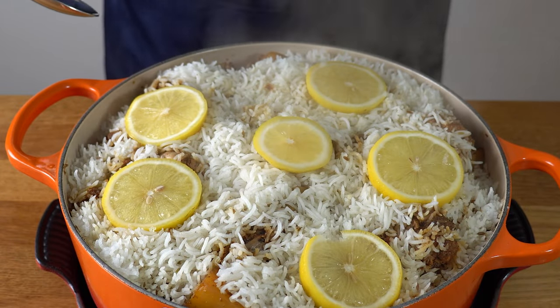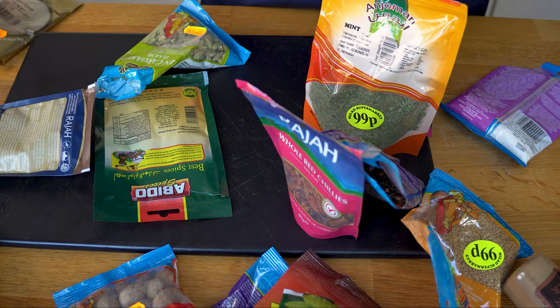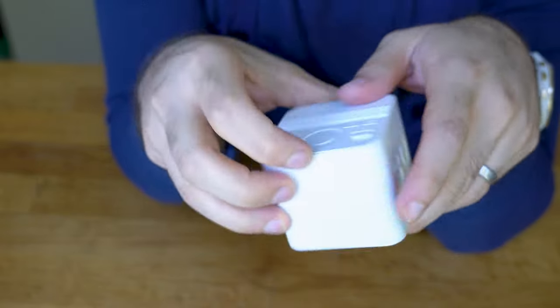Biryani is often positioned as this volatile compound that will blow up if instructions aren't followed exactly. It is thought that you need an unholy number of spices in your pantry to make it, and that the effort will take hours and hours on end. Let's change that together.